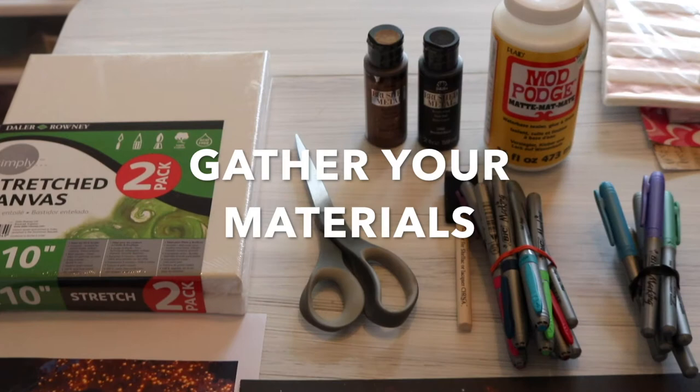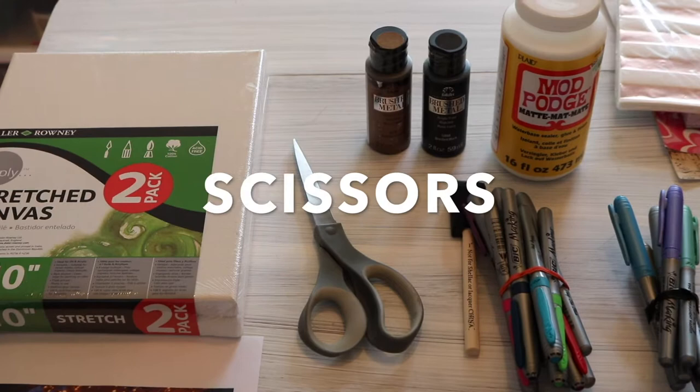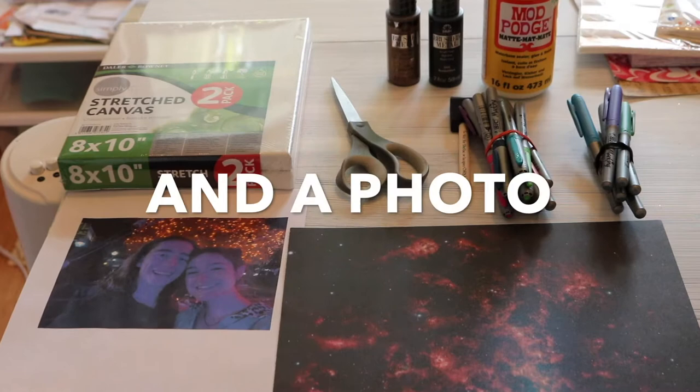First thing you want to do is gather your supplies. You'll want a canvas, scissors, and Mod Podge. You will need a foam brush, permanent markers, and colored pencils. Grab some decorative paper and a photo that you'd like to work with.